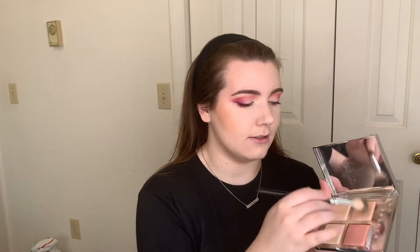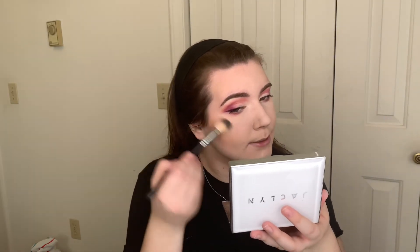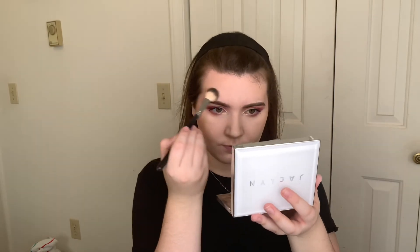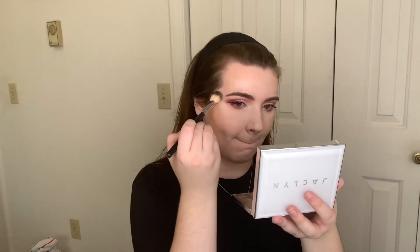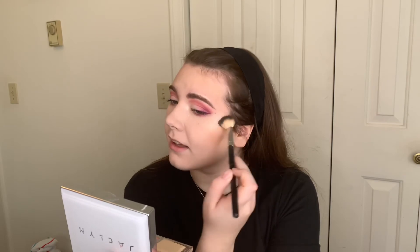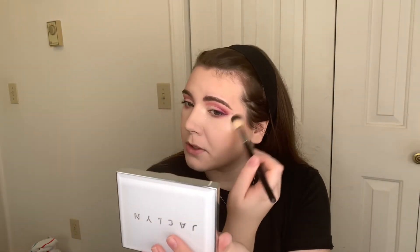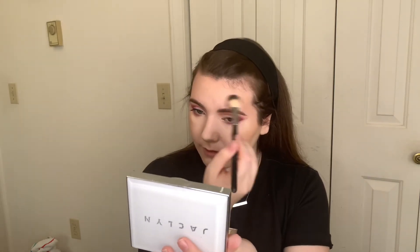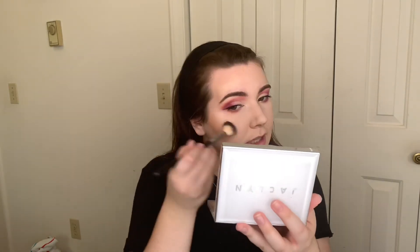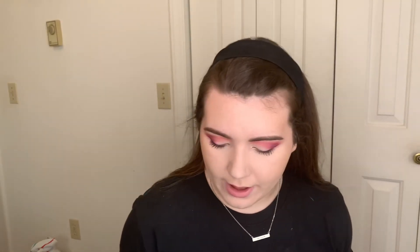I'm just going to mix all three of the shades — that's pretty much what I do — and then apply it to my cheeks. I've kind of been into highlight again recently. I go through phases of liking it, not really loving it, then liking it again. There is some fallout with these shades, so if fallout bothers you just keep that in mind, but it doesn't bother me. The palette's a little messy, but I just go in with it.